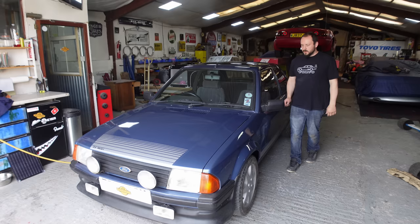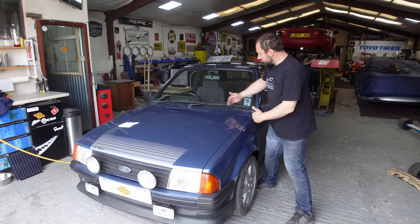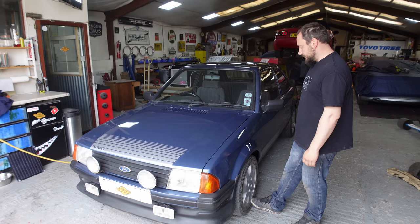Thank you ever so much for tuning in to watch this — it's been an extremely fun job to do. We've cut off that much of the bulkhead with the engine in, which is quite a job. Nothing much more to say other than ciao guys, tune in next week. Thank you.